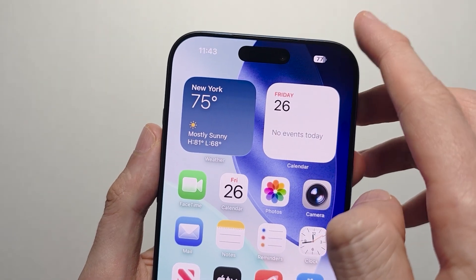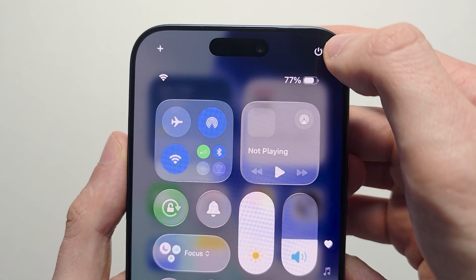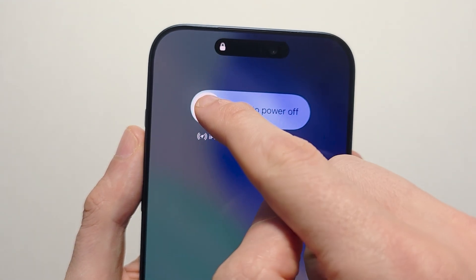The second way to restart is you're going to swipe from the top corner. You'll see the power icon — hold down on it. It brings up the same menu to slide the power off.